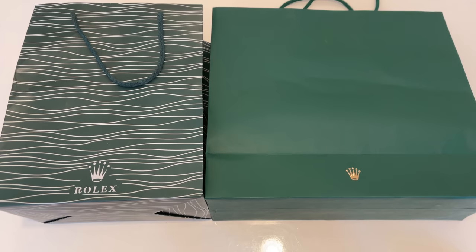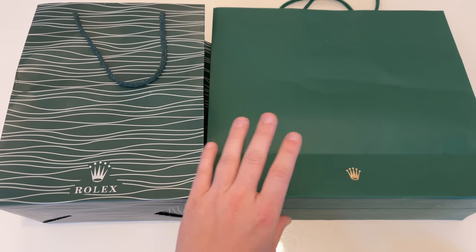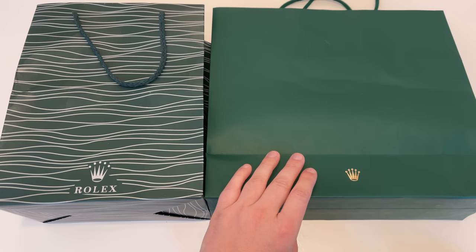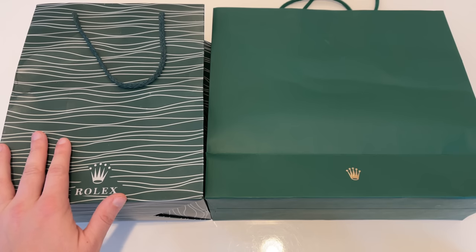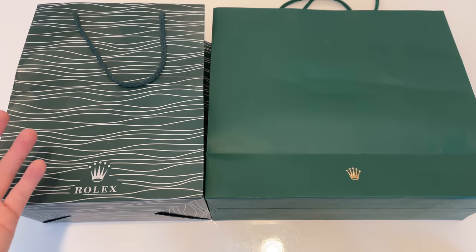In front of me I have these two bags. The one on the right is actually a genuine Rolex bag with a genuine watch inside and also all the original paperwork that you would get to your watch. And here on the left we have actually a so-called super clone — basically it's a fake watch.